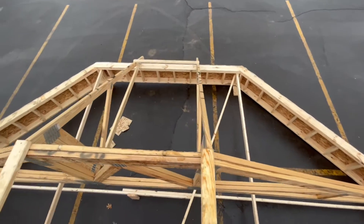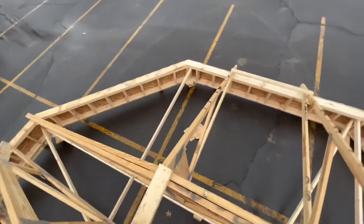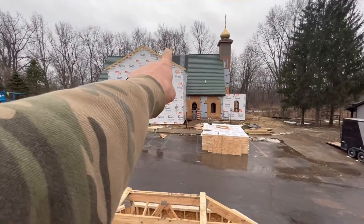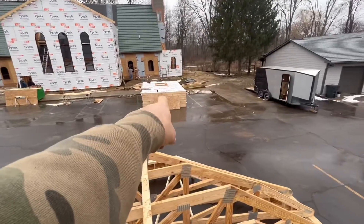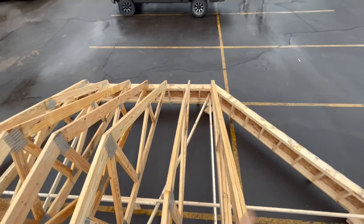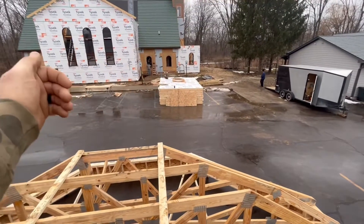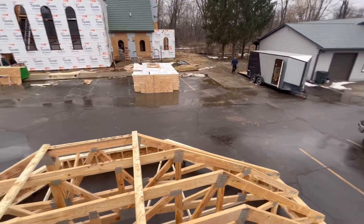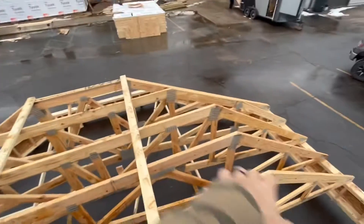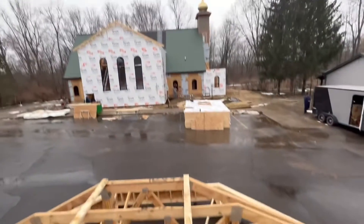We're back on top of the octagon that we're building in the parking lot, which will be hoisted up on top of all those walls. These walls are the same length as those walls, so we'll set those walls all in place, then pick this up like a giant top hat and set it on there. All the plywood and everything should be pretty much complete, so hopefully we have minimal time up on the roof.